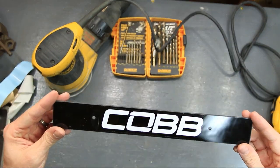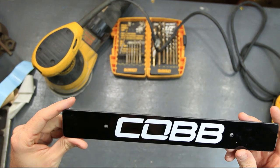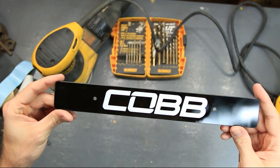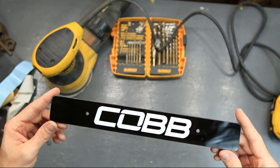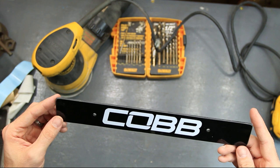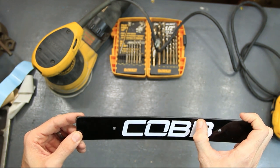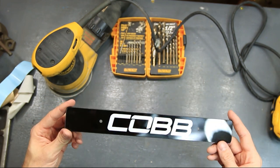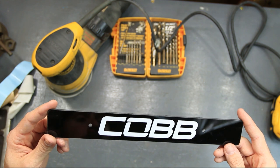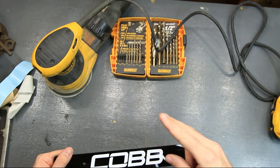Alright guys, there you go. Basically just took this, mounted it all up, put the sticker on there, and now we can go ahead and mount this on the car. It looks really nice — just like something you'd pay about 60 bucks for, but this cost a lot less. Anyway guys, I hope you like this. Please like, share, and subscribe, and we'll talk to you soon. Later guys, peace out.